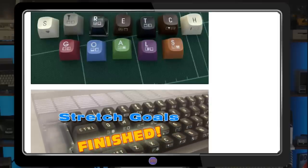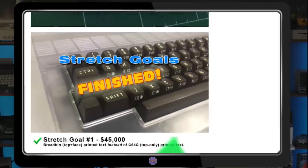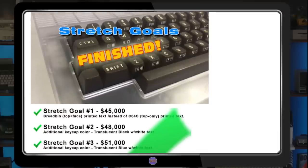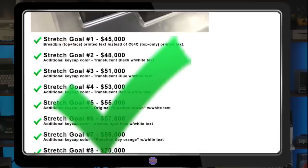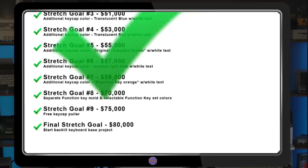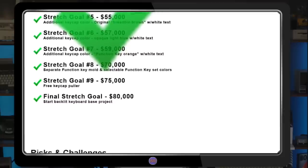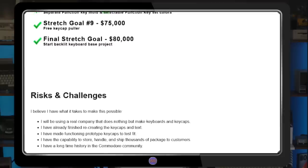Despite being burned once before, support for this new campaign was overwhelming. The initial goal of $45,000 was quickly reached in less than two weeks, followed by all of the stretch goals. New stretch goals had to be created using feedback from supporters just to keep up with demand. By the time the campaign ended, all of the goals had been met and the project was funded at 212%. Over 2,000 sets of keycaps were backed, with a staggering 80% going to Germany alone.